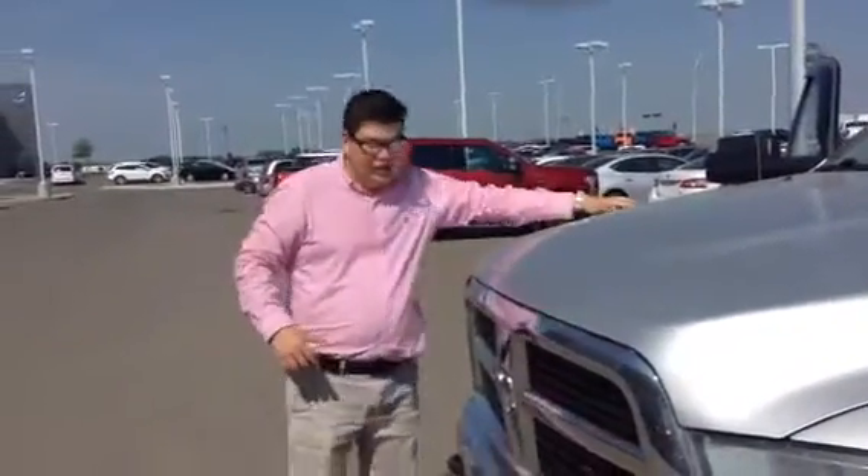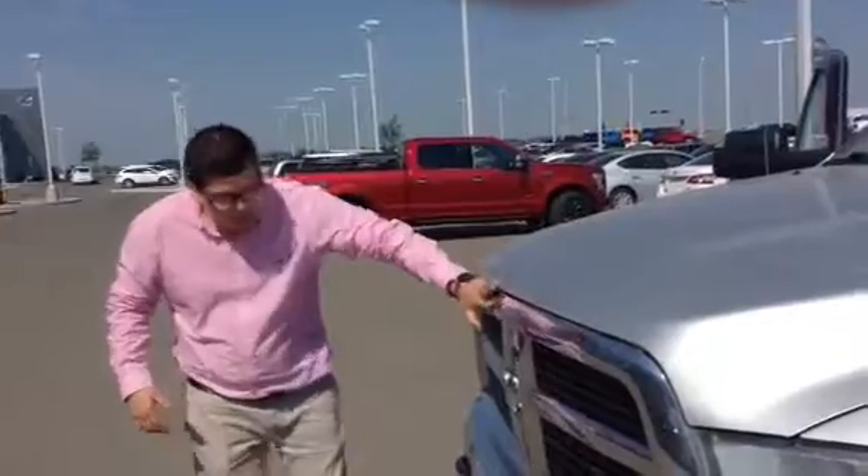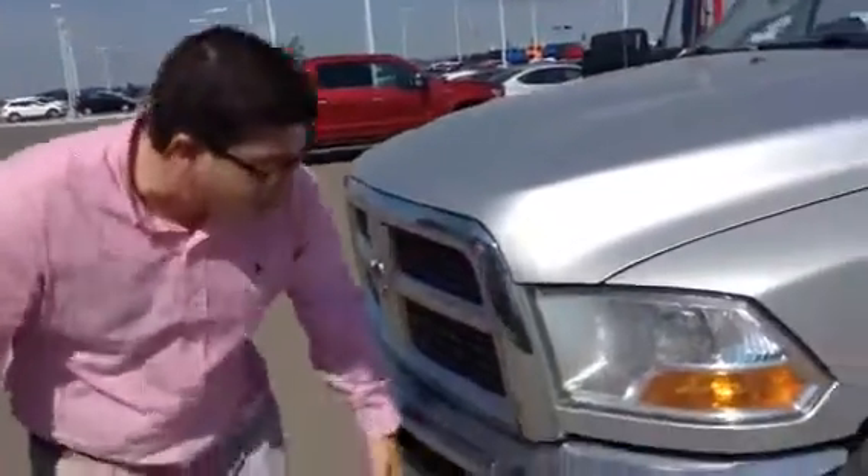Drop this down right here — got the nice little dips right in your engine hood right here. Chrome accents right here, your tow hooks right down here. Coming around to this side of the vehicle right here.